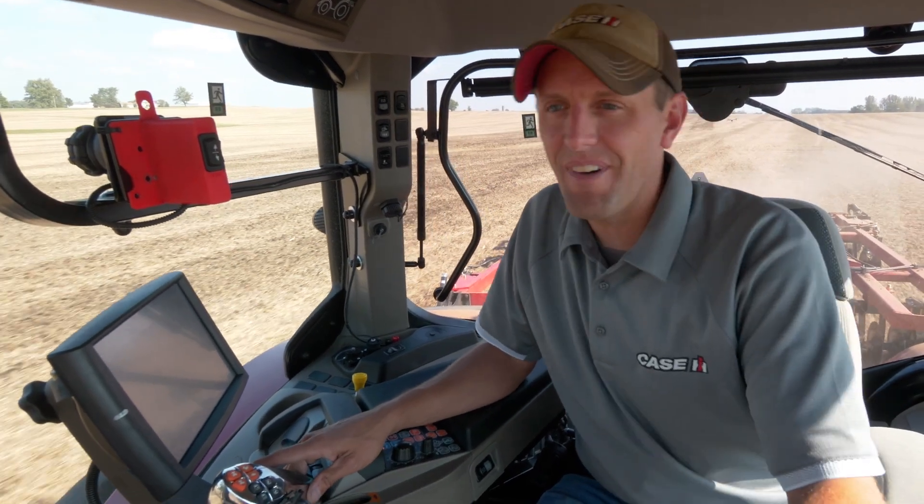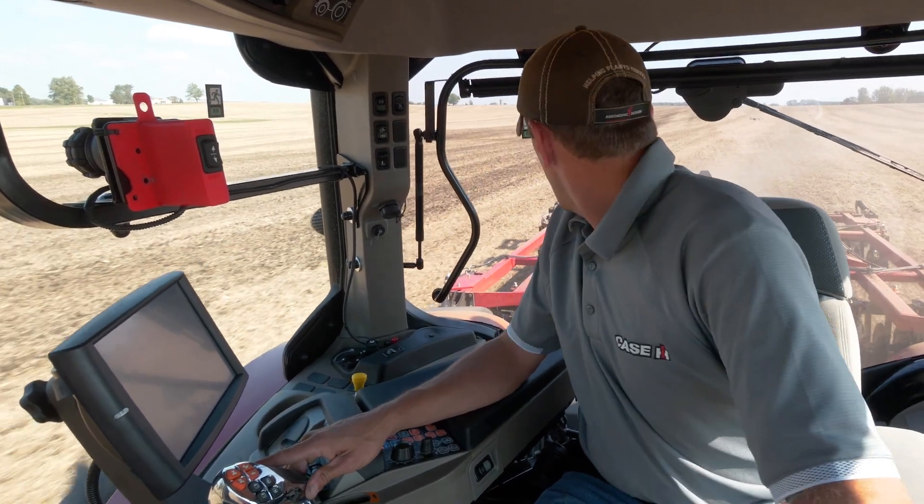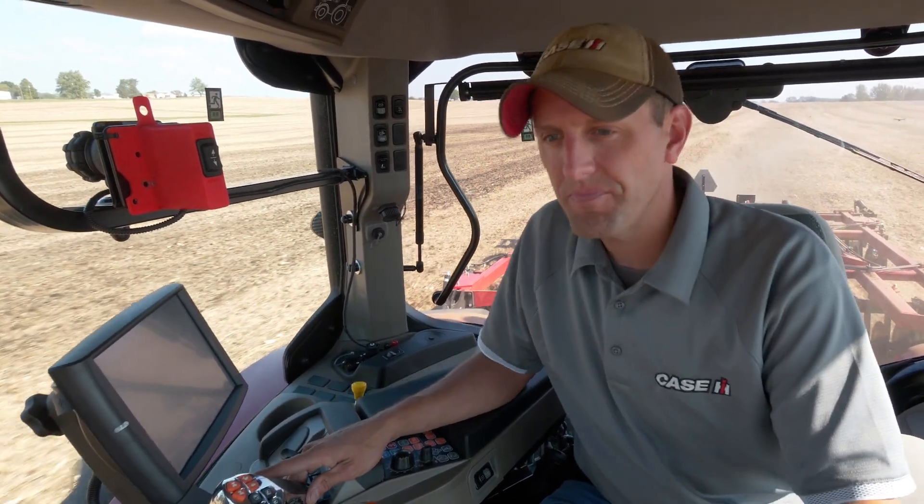So that's the VT-Flex 435 from here in the cab. To learn more about it, visit your local Case IH dealer or visit CaseIH.com. Have a good one.